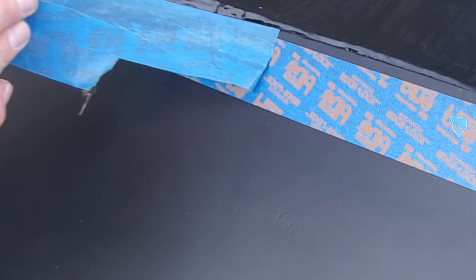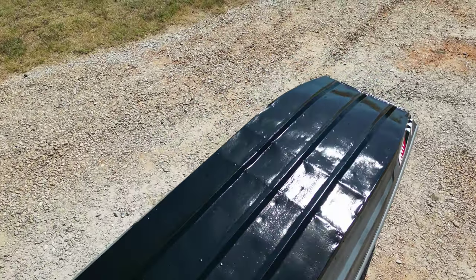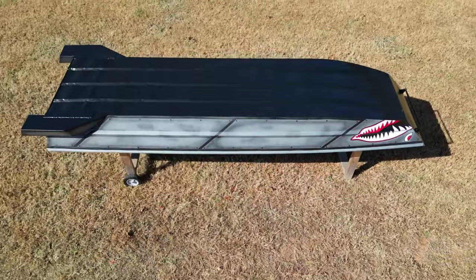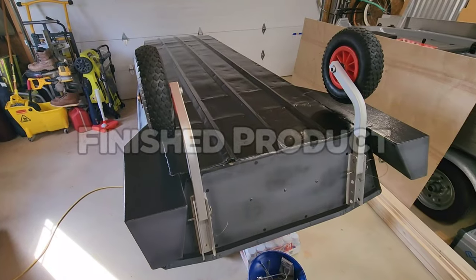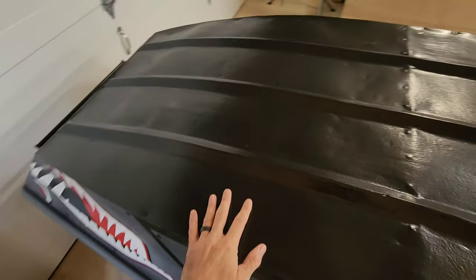Don't forget to take your tape off before the epoxy cures for a clean tape line. Here she is — all done, all cured. You can get back out on the water after you do the bottom coat pretty quick, within a few days.